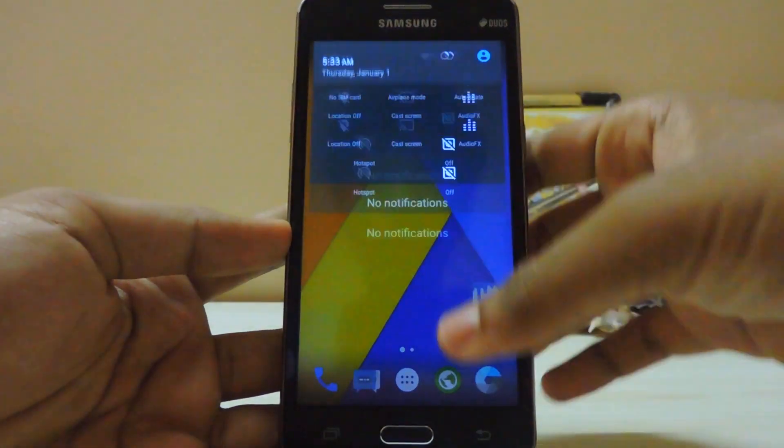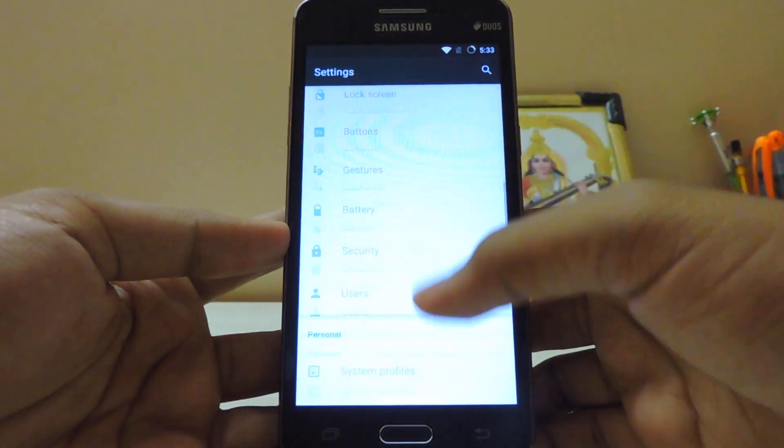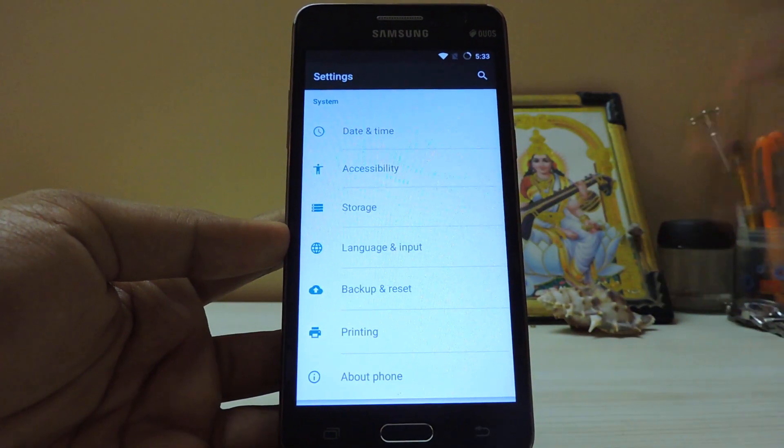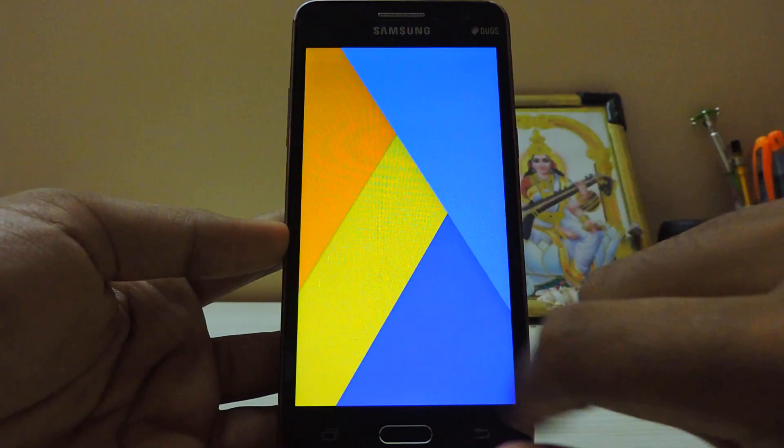Let me just show you that we are actually running CyanogenMod 12.1. As you can see the apps are very optimized — if you tap an app it opens right away, like on iPhones. You can see CyanogenMod 12.1 confirmed in the settings.